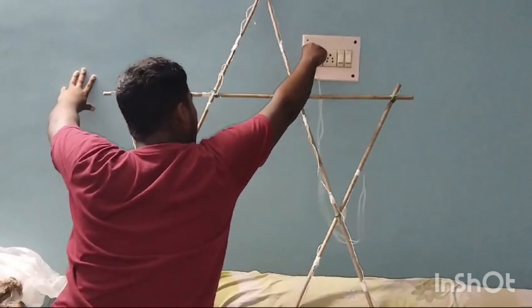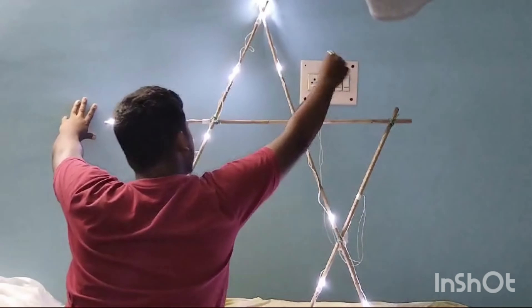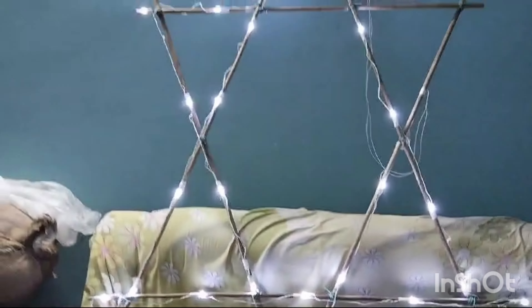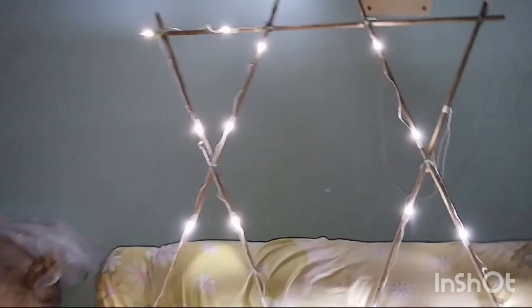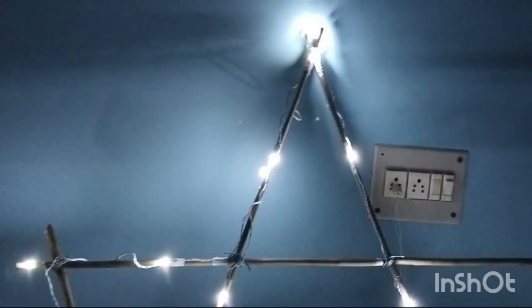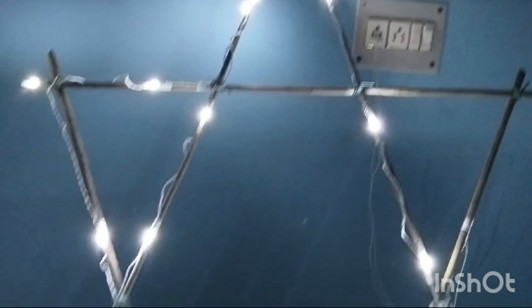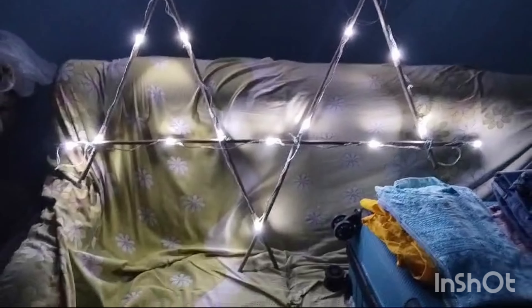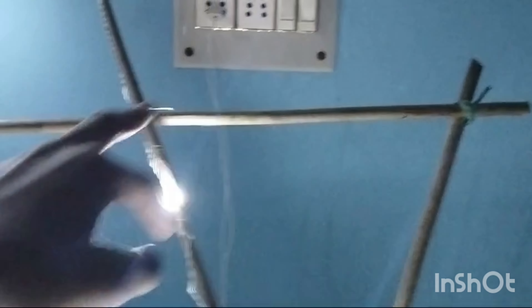I'll show you the plug. It's a glass — I'm a lighter. I'll take a full view. I can't take a picture. Guess what I made? Let me know in the comments, guys.